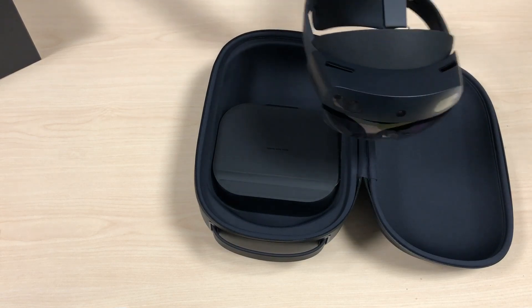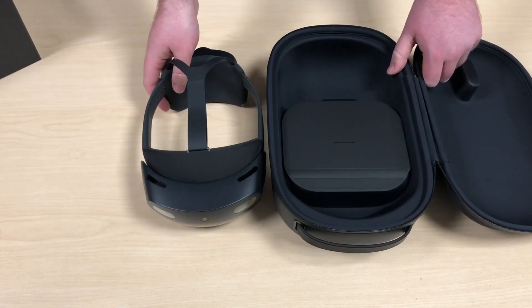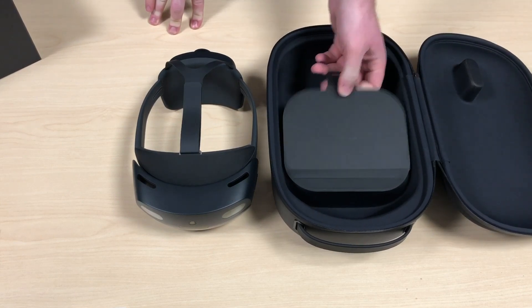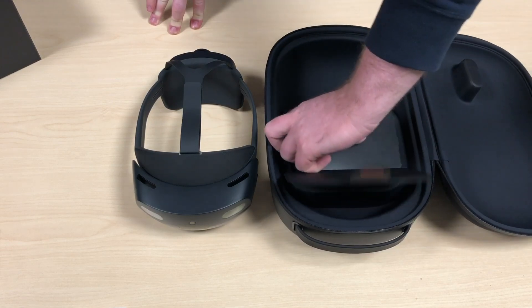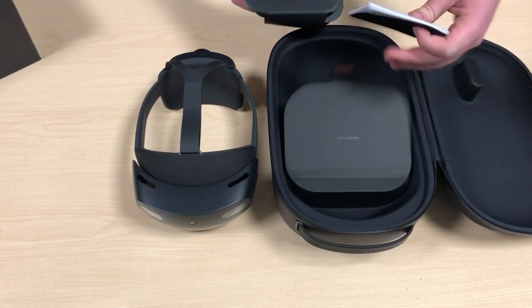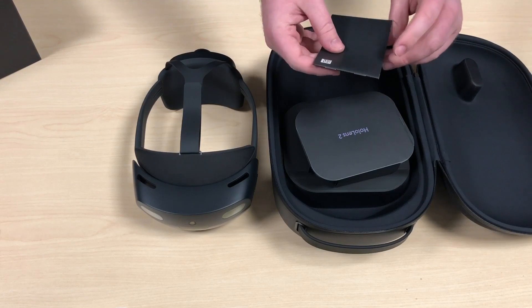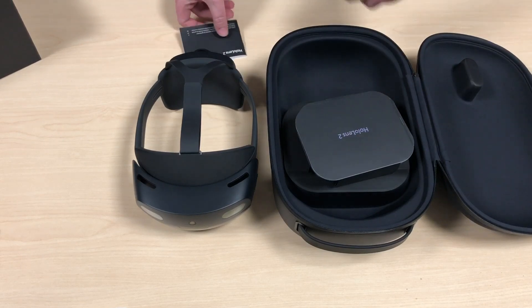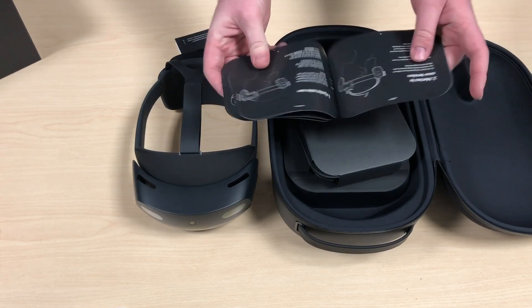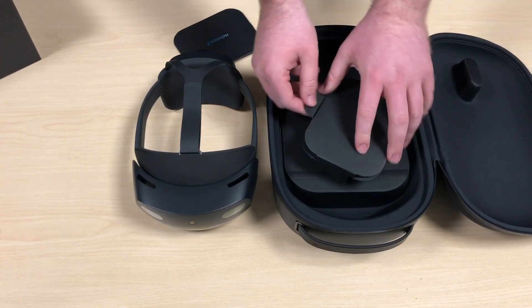I'm just going to set the HoloLens to the side for a moment and see what else is in the case. I'm going to go a bit more into the features in a bit. So we've got the manual here — pretty standard stuff, and more instructions.